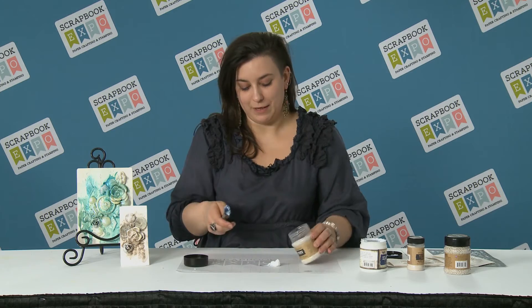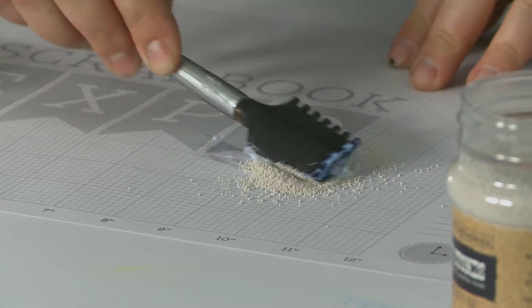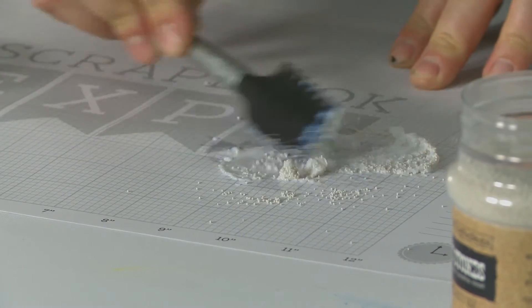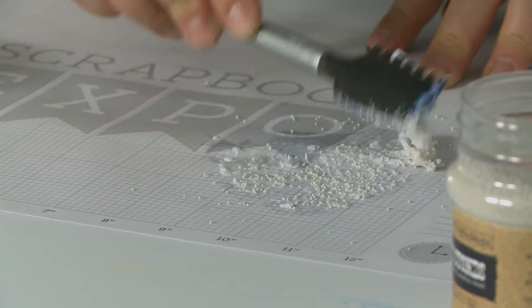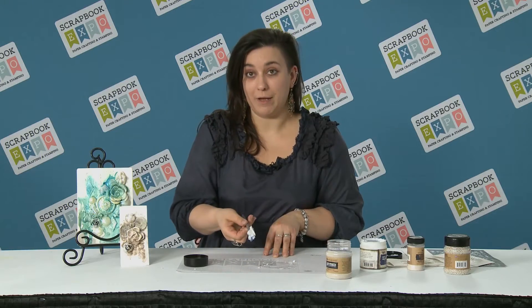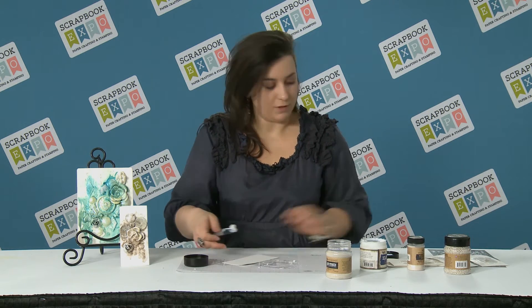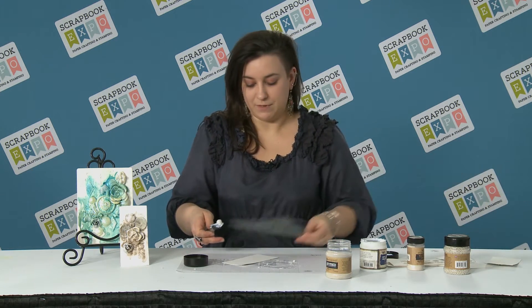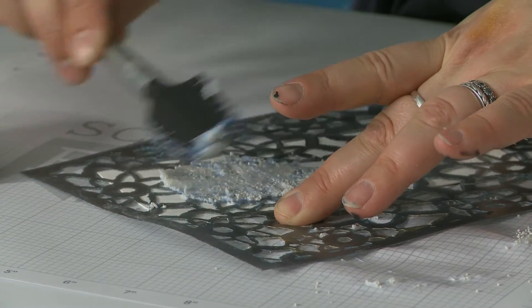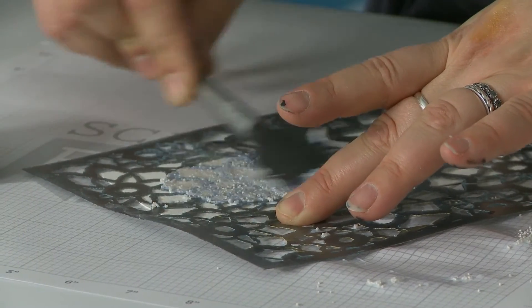You have a little bit of the base, then you put these ingredients inside, and in a moment — just like mixing dough with poppy seed — you have your own texture paste ready to apply. Then you take any kind of surface and you can play with stencils, just applying through the stencil to create a wonderful effect.